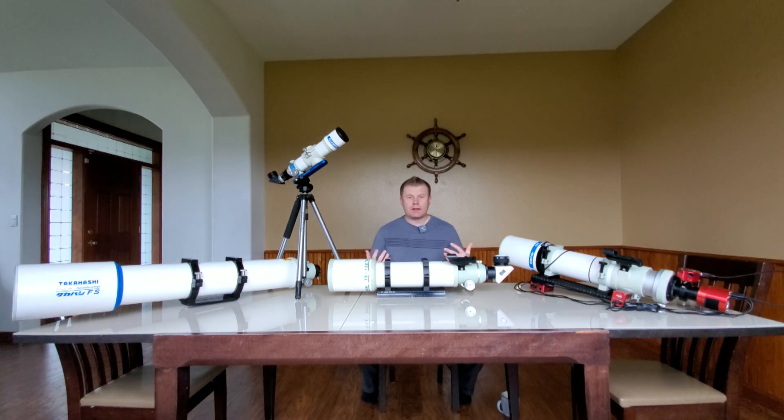For those of you who've been in the hobby for a while, you know what Takahashi is. If you're watching this video, chances are you already know or maybe you're thinking about buying one. That's kind of why I wanted to do this video — just giving my thoughts, because I own a few of them and have owned a couple of different models that I'll touch on later.